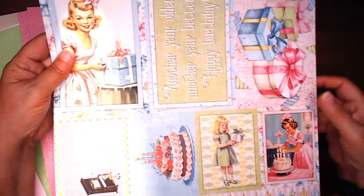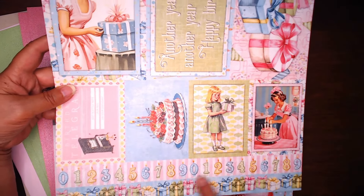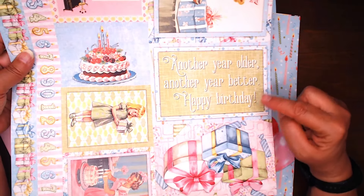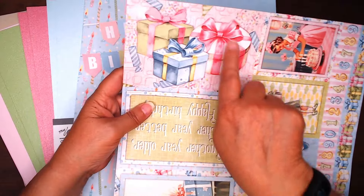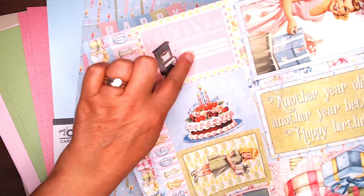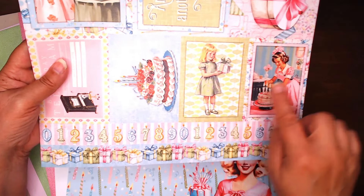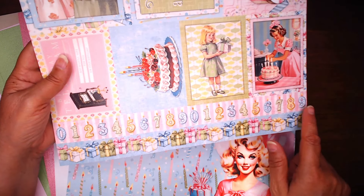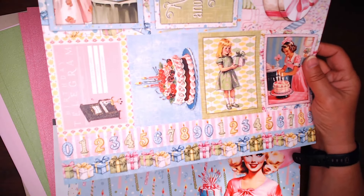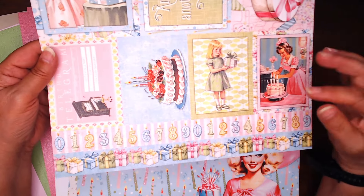You'll also receive two pages of these cut-aparts. You have a couple of 4x6, a couple of 3x4, and some border strips. We've got the girl with the present, one that says 'another year older, another year better, happy birthday,' a couple of presents — I'm thinking I might fussy cut those for the album cover — a birthday telegram, a cake with cherries, another retro girl and a vintage girl. Then there are candles with numbers, each with a flame on it. There's another border strip of birthday cakes. I love using these border strips; they're great for small pockets or just any other way you might accentuate your pages.